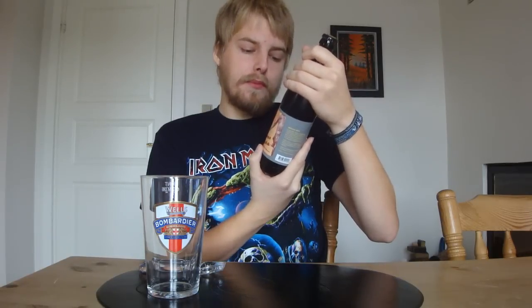It's a bit different in that it's brewed with American hops — it's brewed with Centennial and Cascade hops. It's 4.6% and it should be interesting.